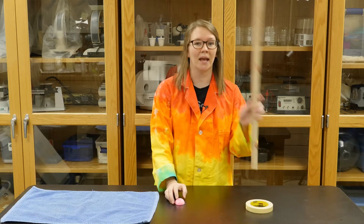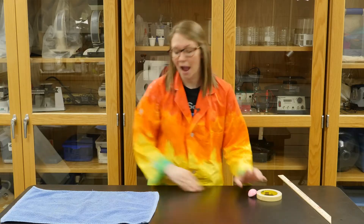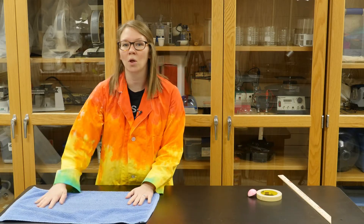You're also going to need a meter stick, masking tape, a smooth surface like a table, and a rough surface like a towel or a carpeted floor.